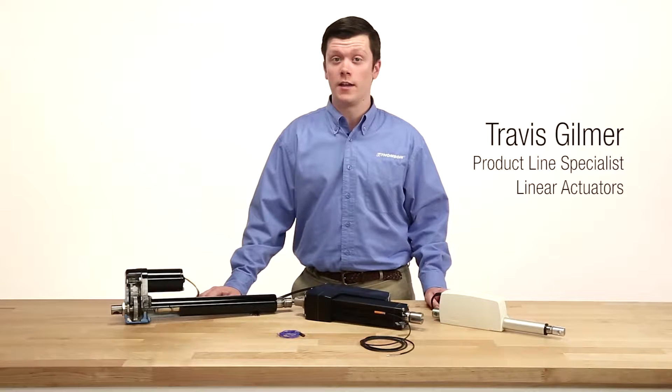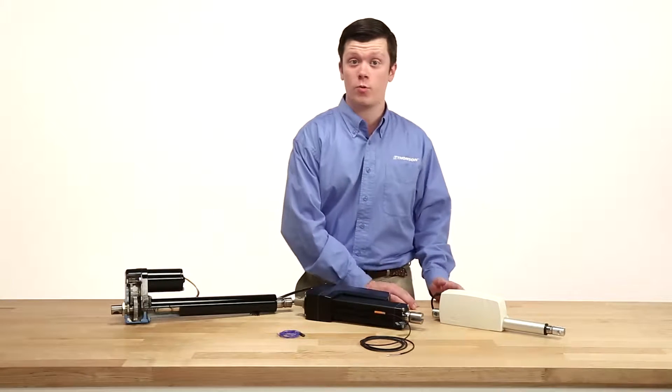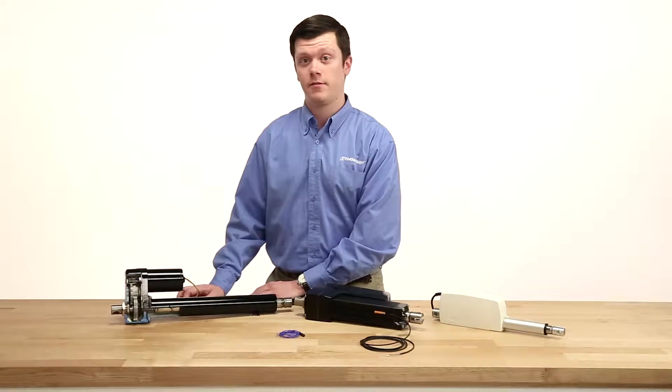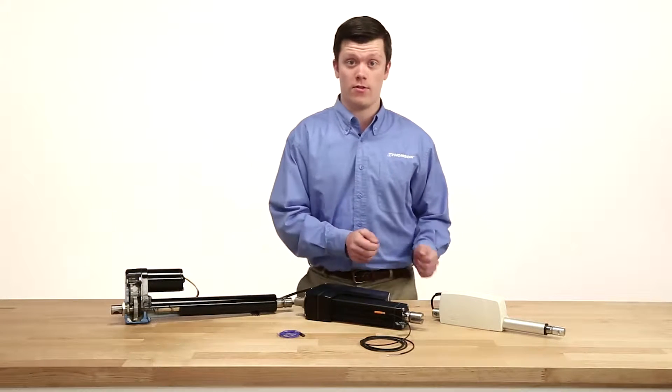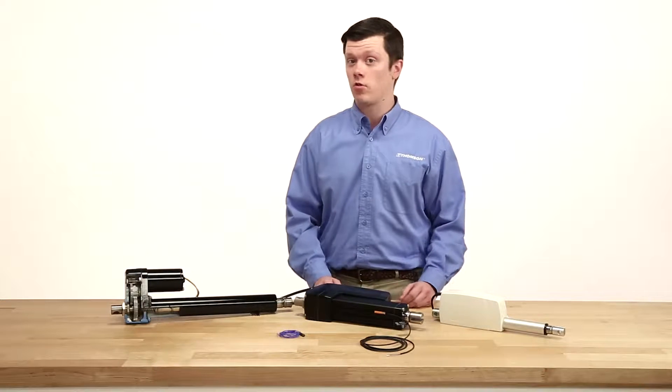When moving a load with an electric linear actuator, it must be stopped in a way that protects both the actuator and the application. There are a multitude of ways to accomplish what we call end of stroke protection, and these extend to mid stroke protection as well.